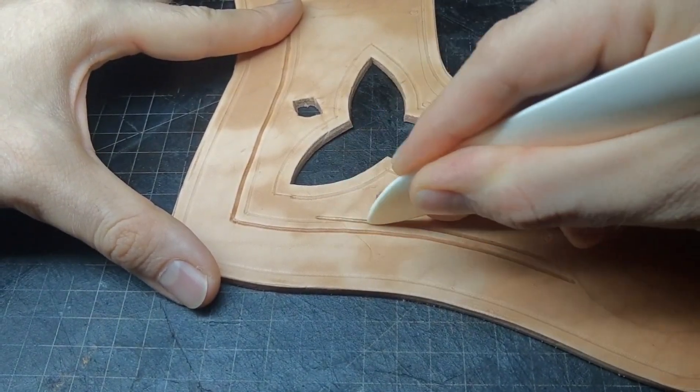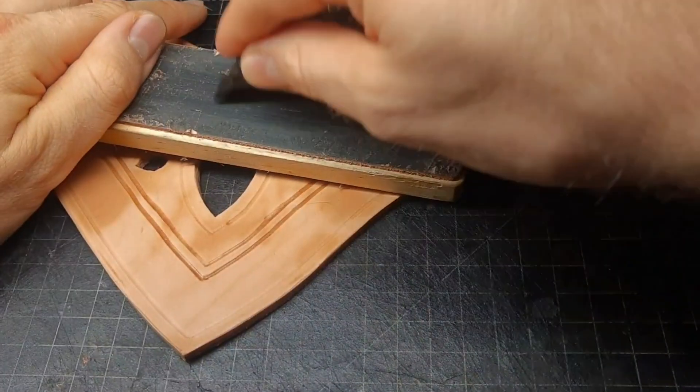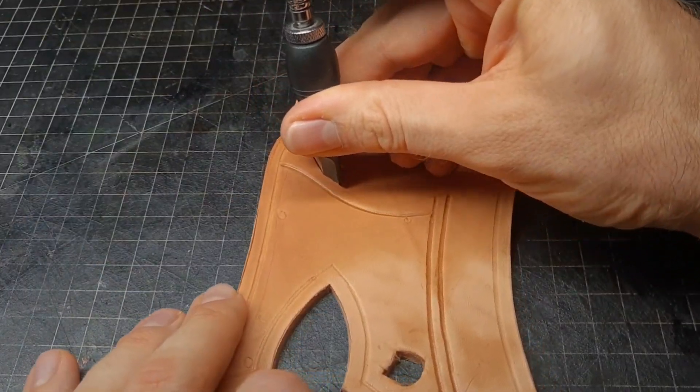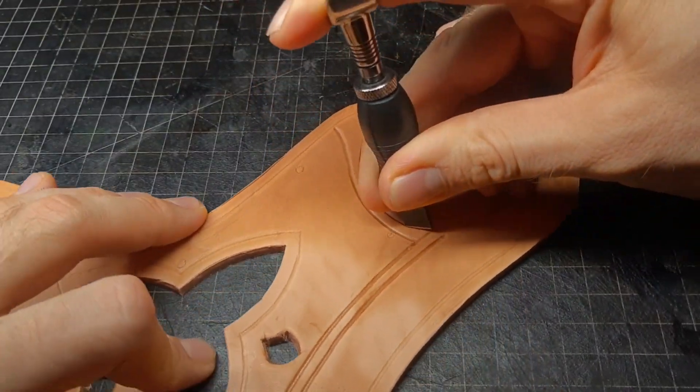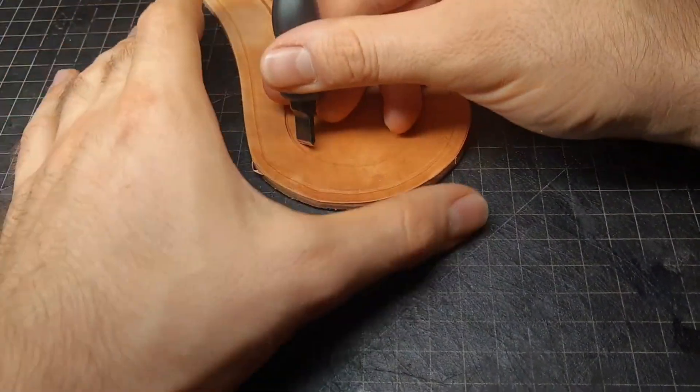The third line I deepen also with a bone folder. This basically replaces a swivel knife here. But a swivel knife is also completely fine and I use these on the more complex roundish lines.